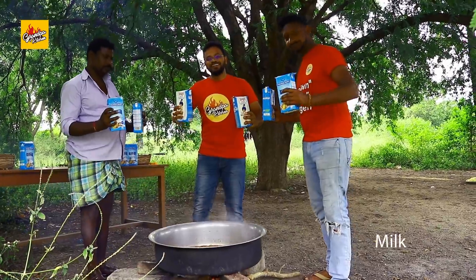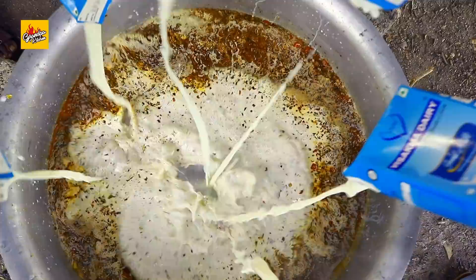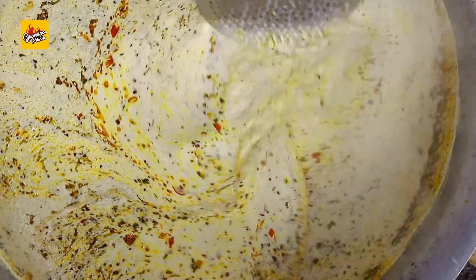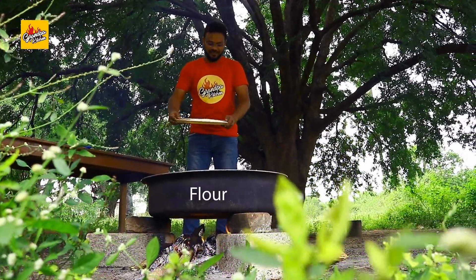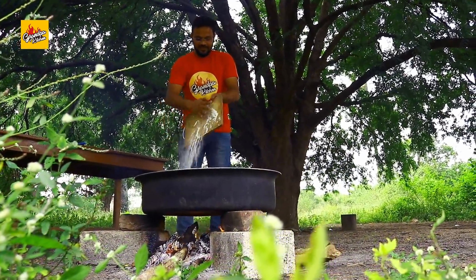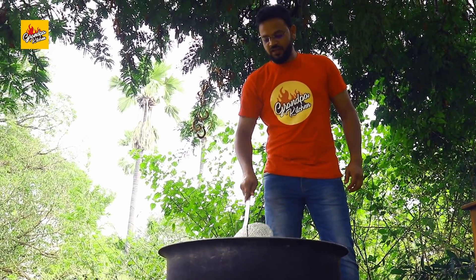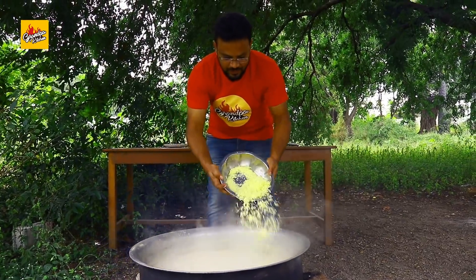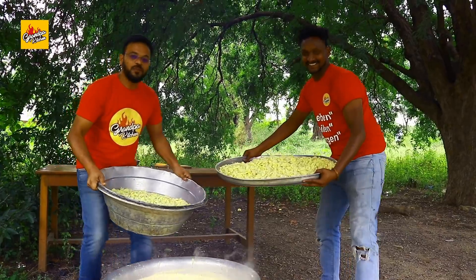Let's add milk, flour. Mix this mixture well, keep it lump free. Grated cheese. Boiled pasta.